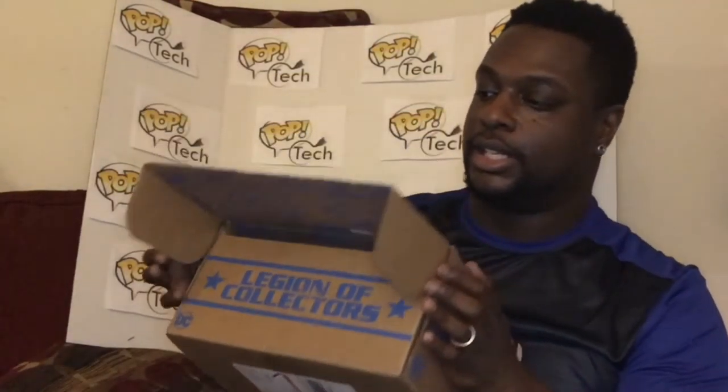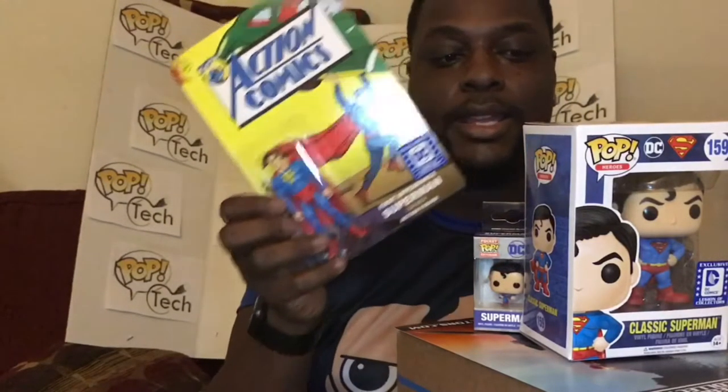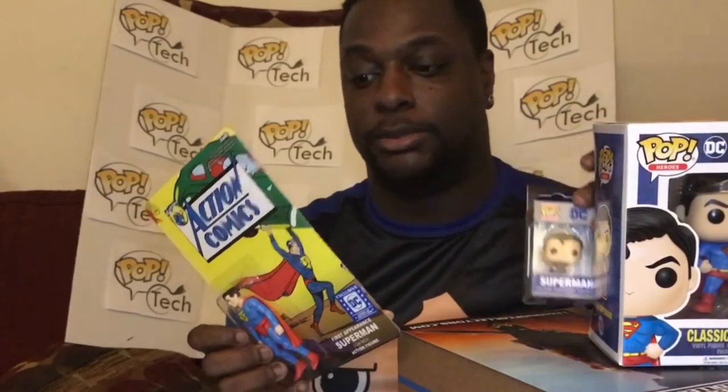If you want to get the box, the next one is the Wonder Woman box out in April — last day to order is March 31st. I'm also working on getting the Marvel Collectors Corp Guardians of the Galaxy box, which should be a good one too. My favorite item in this Superman box is the action figure — it's very nice, simple, and something you'd actually want to take out and play with, unlike the Pop or keychain. Thanks for watching — like and subscribe!